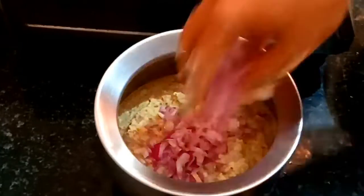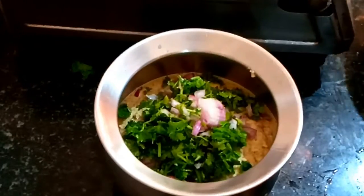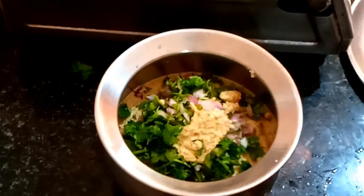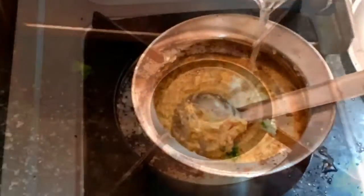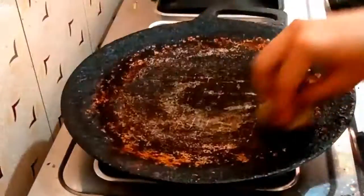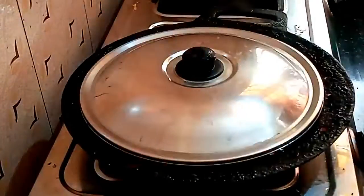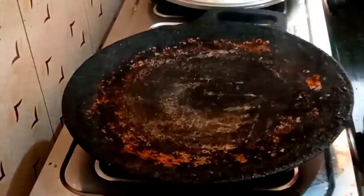You can add some ingredients like this. You can add a little dough and add a little bit. Let's mix it well and add the dough. I like this dough and want to share it with you.